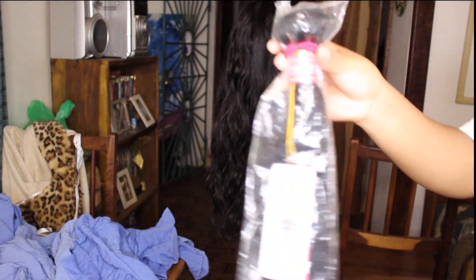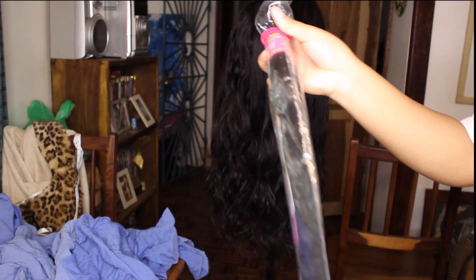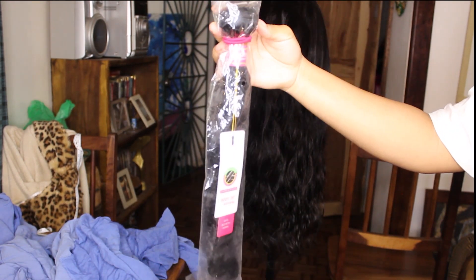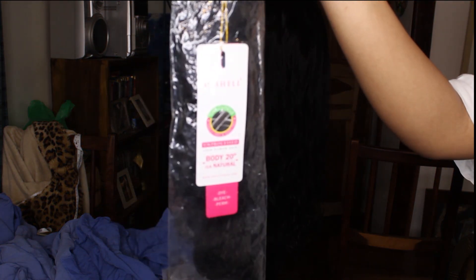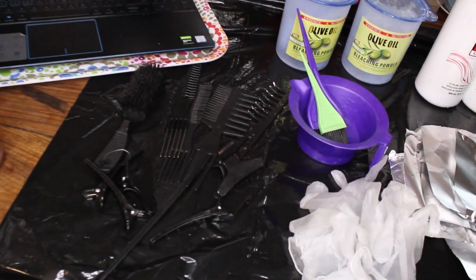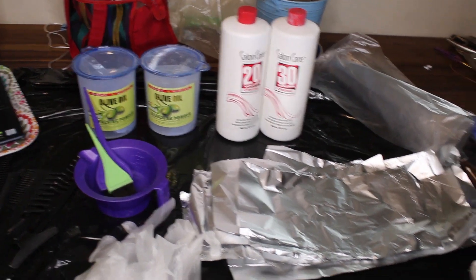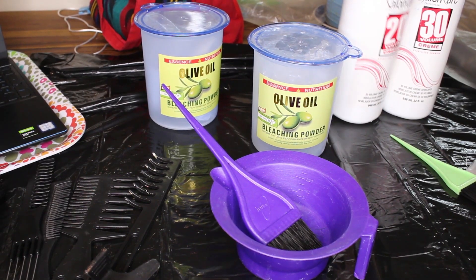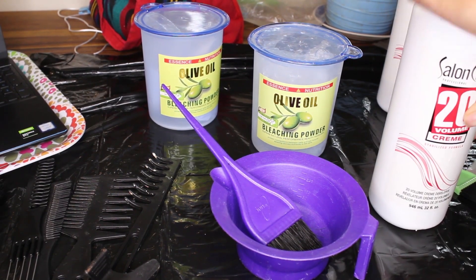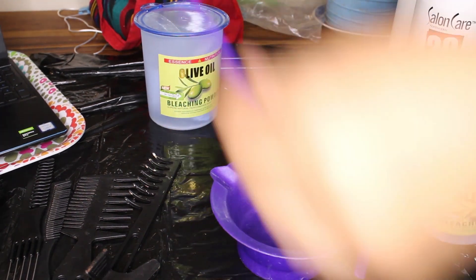I made this wig by myself on a sewing machine using Michelle hair from Come Waller. I really like the way this hair turned out — after bleaching it, it still felt really good, but it doesn't hold a curl well, so that's the only downside. These are all the supplies you'll need: bleach, developer, a toner, clips, brushes, and a mixing bowl. Everything will be in the description.